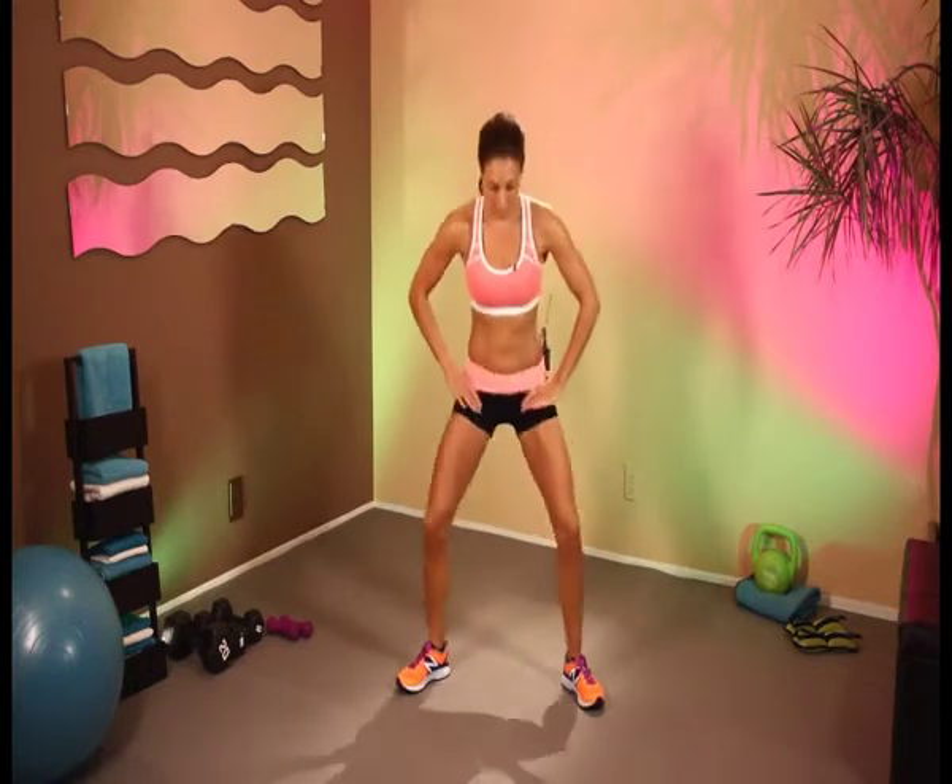Into squat position. And let's go — down into a nice deep squat and back up. You're going to want your toes to be slightly outwards. Keep the knees in line with the toes, not going too far over — almost as if you're just sitting back into a chair. That's exactly the posture that we want.